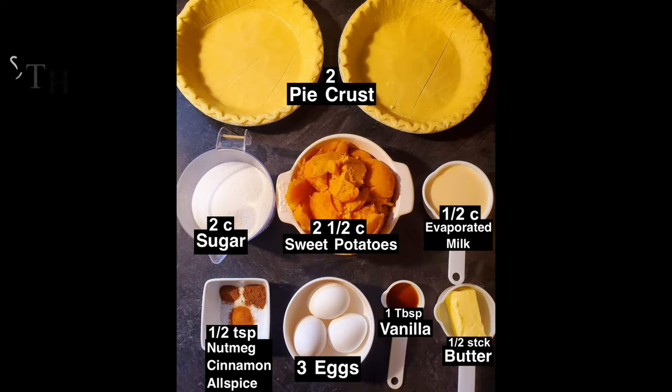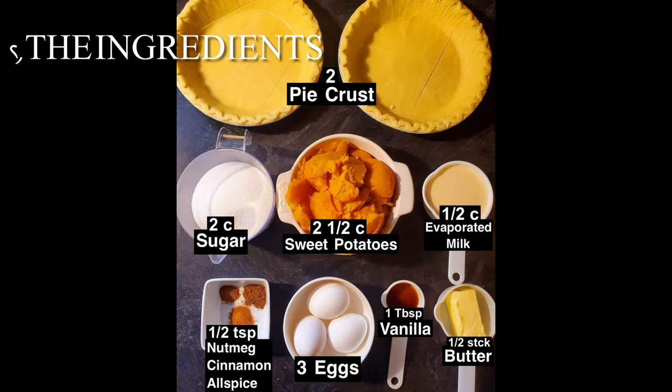Your ingredients should include the following: two pie crusts, unbaked at room temperature; two cups of sugar; two and a half cups of sweet potatoes; one half cup of evaporated milk; half teaspoon each of nutmeg, cinnamon, and allspice; three eggs at room temperature; one tablespoon of vanilla; and a half a stick of butter.